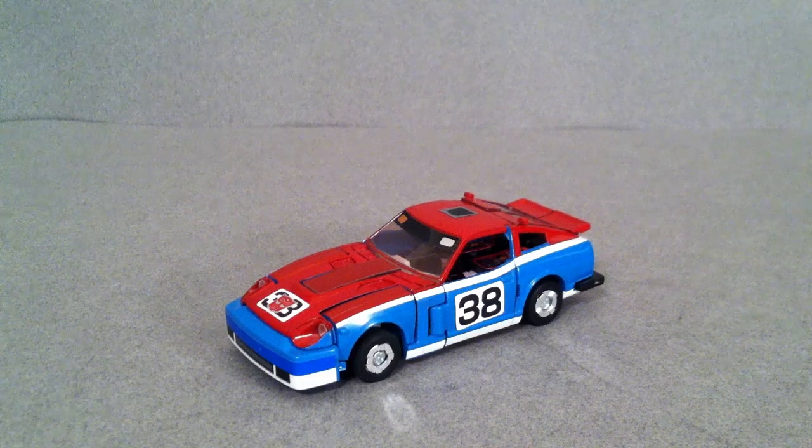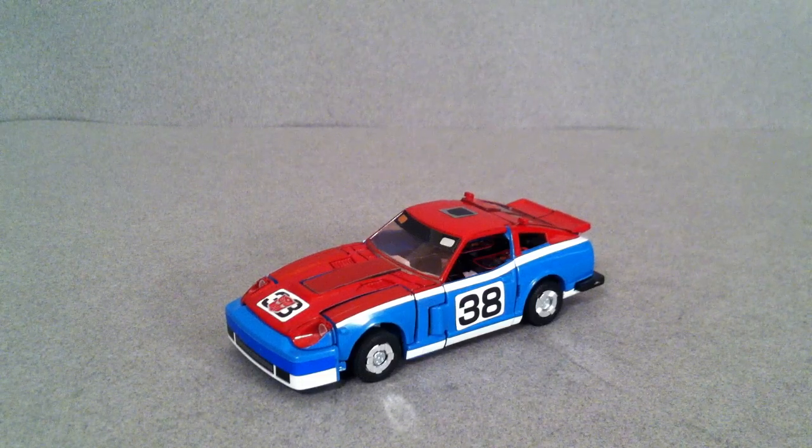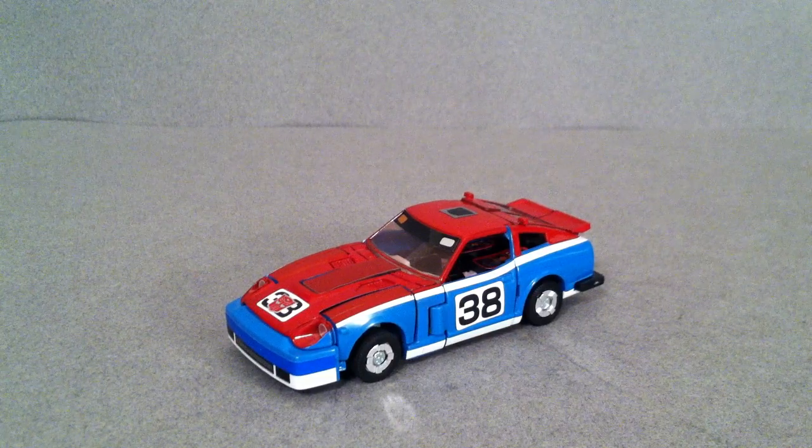But this one is a racing edition, so it's the 280ZXR, which later became the 300ZX, then the 350Z and the 370Z that you know of today.